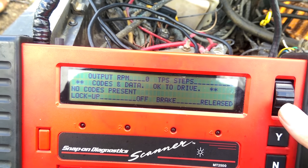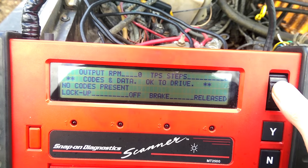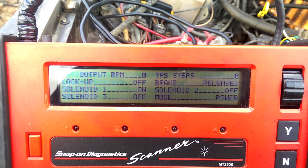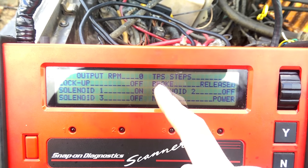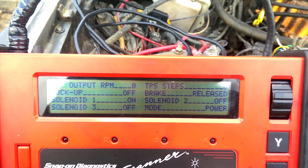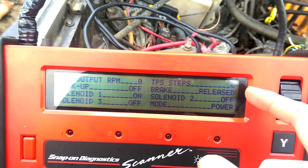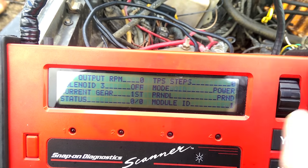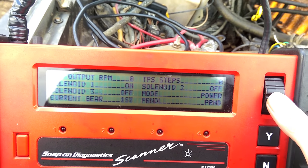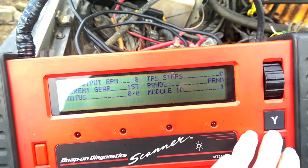We can see codes and data for the transmission. Right now current RPM for the transmission is zero because it's not running. I don't know what TPS steps is — I haven't actually used this while driving. Next you have your lockup solenoid on or off, solenoid 1 which is on, solenoid 2 which is off, and solenoid 3 which is off. The first and second solenoids are for shifting; the second one is the torque converter lockup. You can see your mode — I always have it set to power. On older versions you could set it to cruise but that just makes it shift earlier. You can see the brake switch, current gear, and Prindle selector. It's kind of useful to see if the computer is actually telling it to shift where it should if you're having transmission issues.